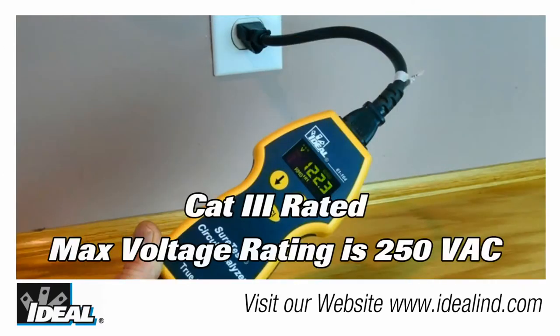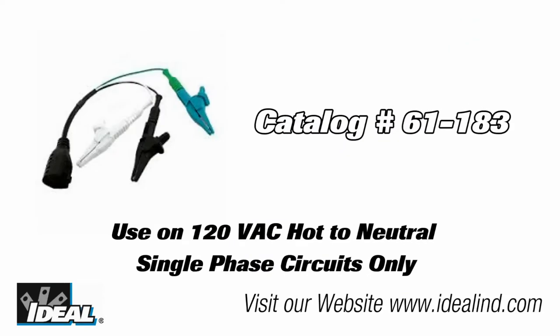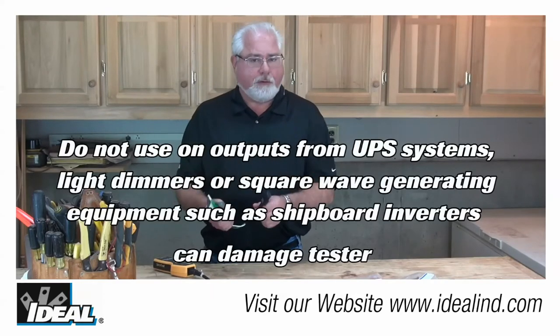Simply plug the circuit analyzer into a live outlet using the one-foot extension cord provided with the tester. Or you can use the one-foot extension cord with alligator clips on it that you can order separately, onto a live circuit.